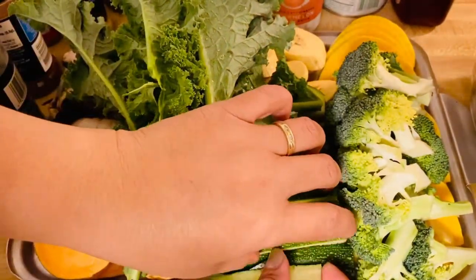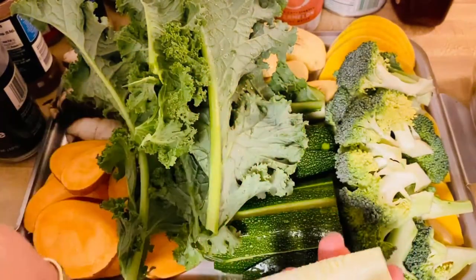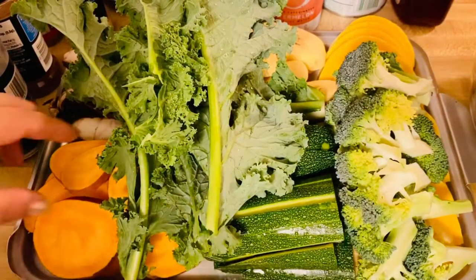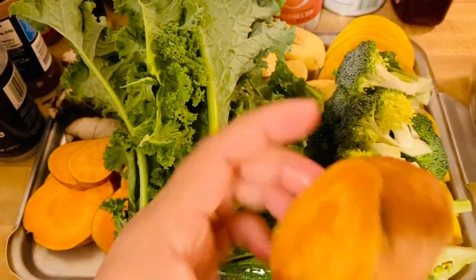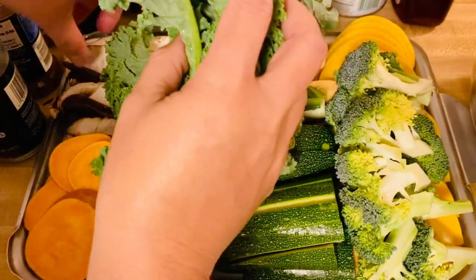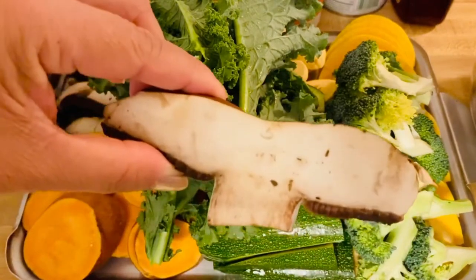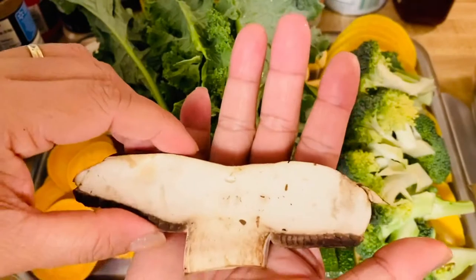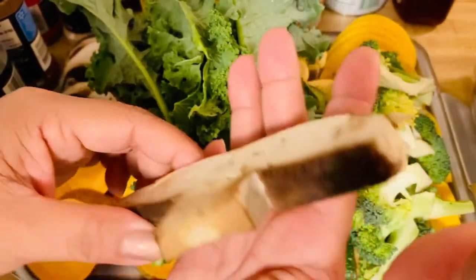I have zucchini right here, so I cut them like a french fries cut. I have sweet potato — this is an orange sweet potato. And mushrooms! I'm so excited with our mushrooms. This is portabello mushrooms, sliced about half an inch. Beautiful.